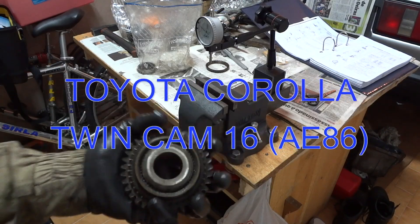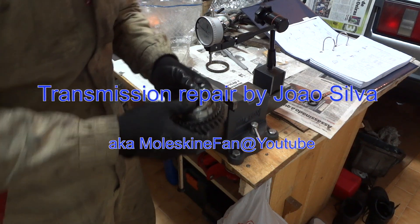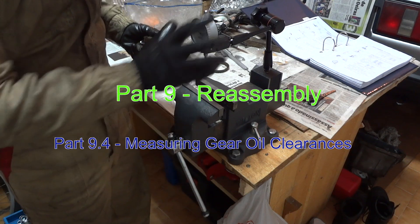Now I'm measuring the oil clearance for the first, fifth, and reverse gears. We have to use a dial indicator for this.